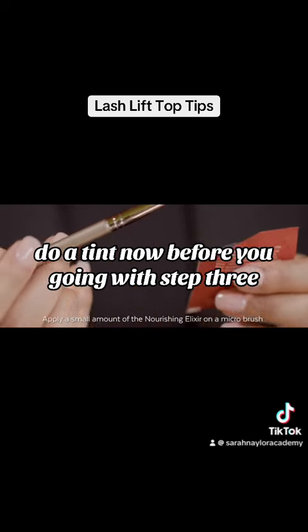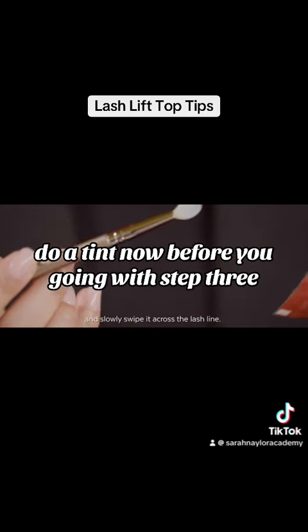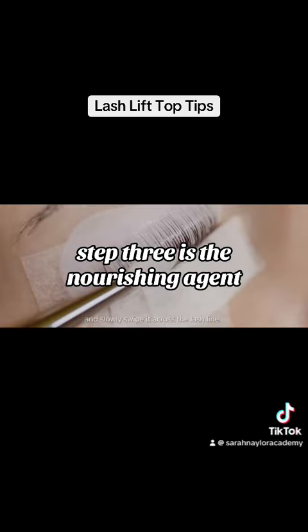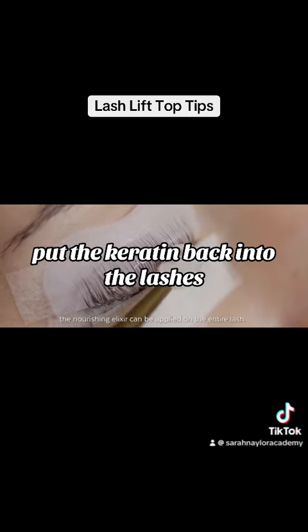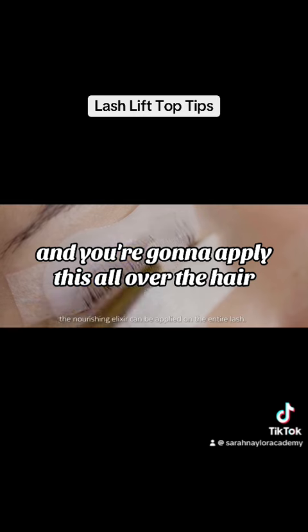If at this stage you want to do a tint, do your tint now before going in with step three. Step three is the nourishing agent — it's going to nourish all of the lashes and put the keratin back into them. Apply this all over the hair.